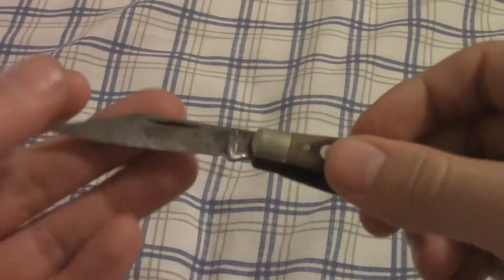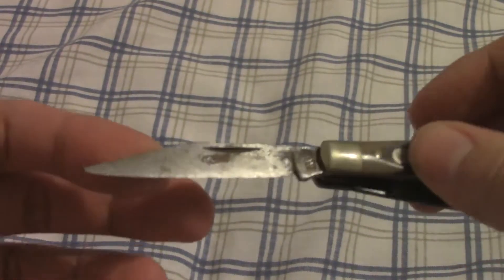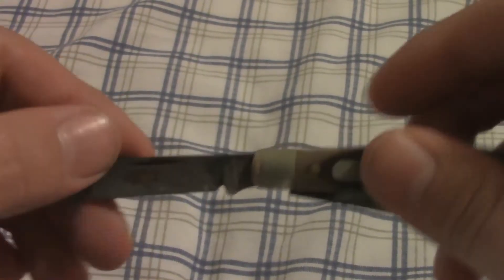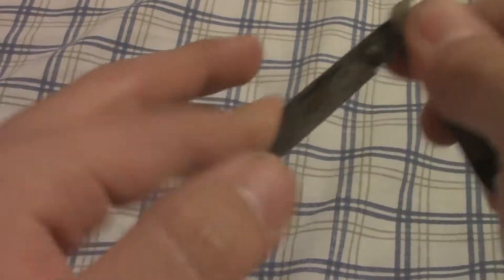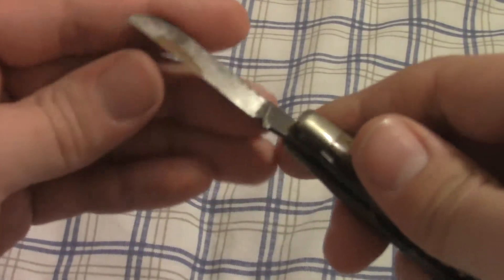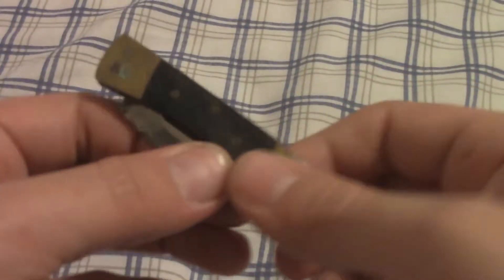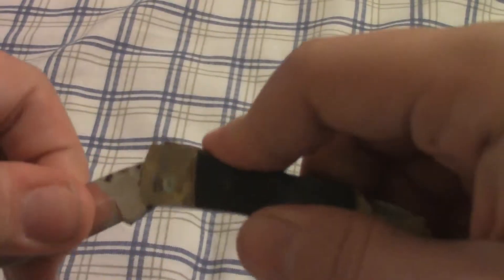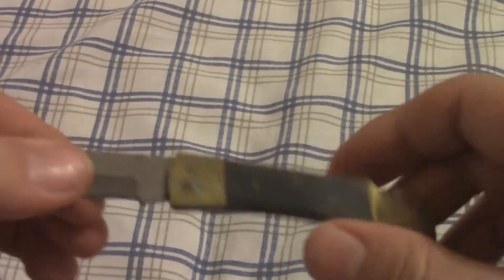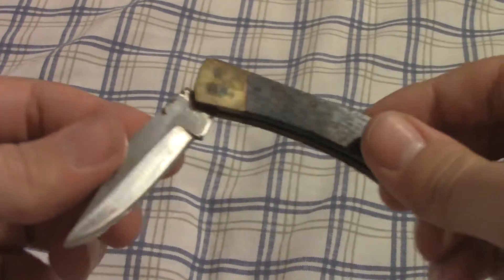An Old Timer knife — my dad loves these things, he uses them all the time. He said they went to shit recently, but I think they're probably just using a different steel than they did back then, or he just doesn't know how to sharpen the new metal. I've just been hanging around here, got a couple episodes of Walking Dead saved on my hard drive, and it just got me thinking — maybe someone will find this interesting.